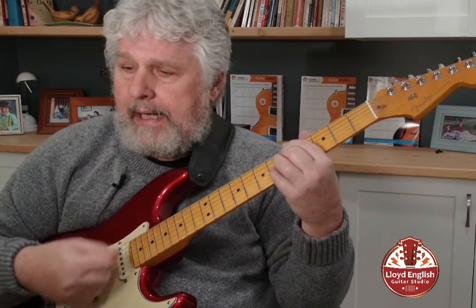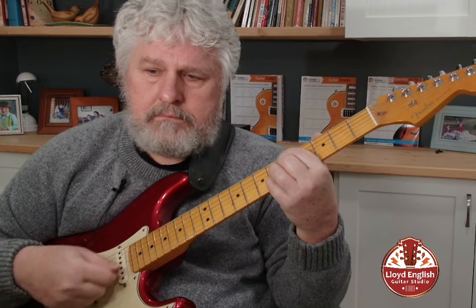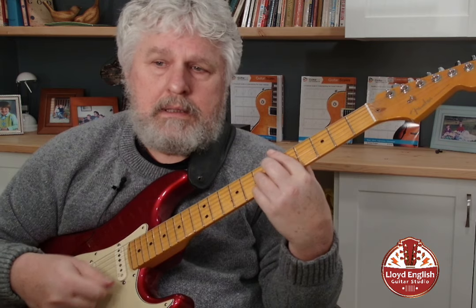In the key of A, we have a I chord, and then to a IV chord — and that's where we're going to stop today: D7.